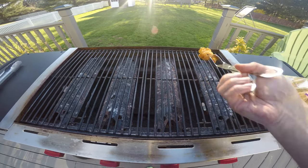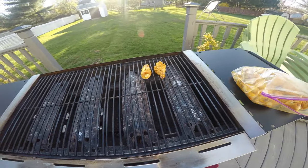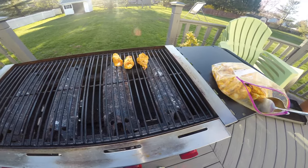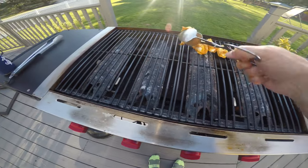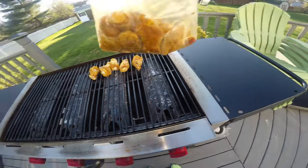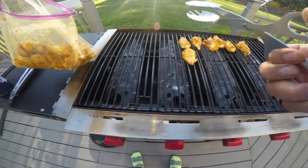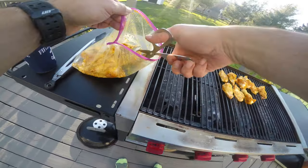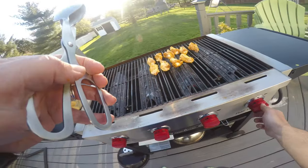Got this on high heat for now. What you want to do — I like to put the fat side down, melt down some of that fat. Grill has been preheating for 10 minutes. Get these nice and crispy, get them on there, get that sizzle — fat side down first to reduce some of that fat. Just gonna do this real quick and then turn down the heat.